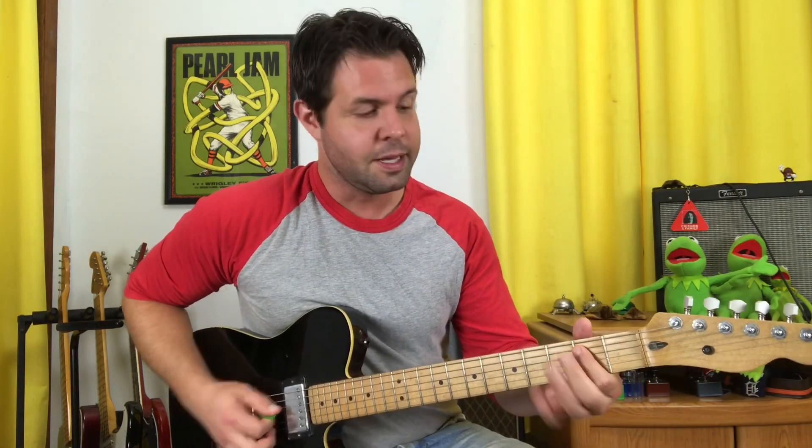And if you would like to find out what that's all about, the link, of course, will be in the description. To kick off the proceedings, we chug away on an E power chord. That's open E string, A string 2nd fret, D string 2nd fret. So you can do that with one finger.